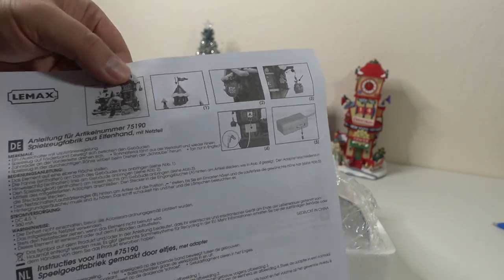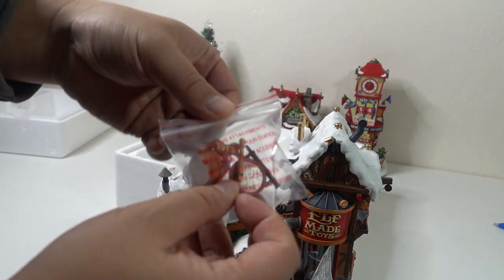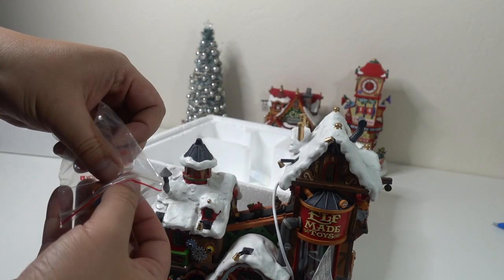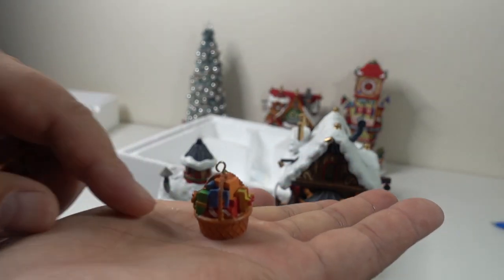As we open the box, we have the normal instruction menu like all the Lemax decorations have. And then we have the unit itself. Let's take this out — this is the back of the building. There are also some accessories in here, including what looks like a sign that says 'Elf Made Toys' and a little gift basket.